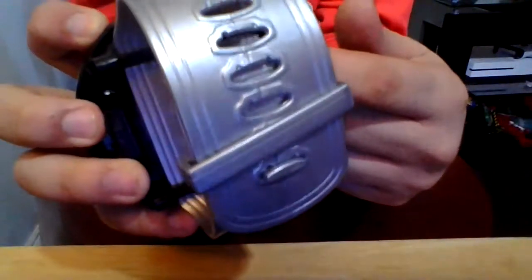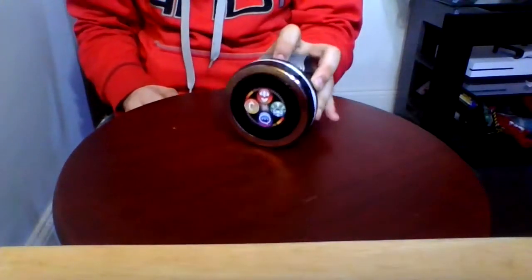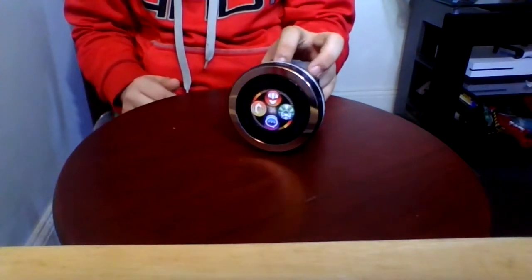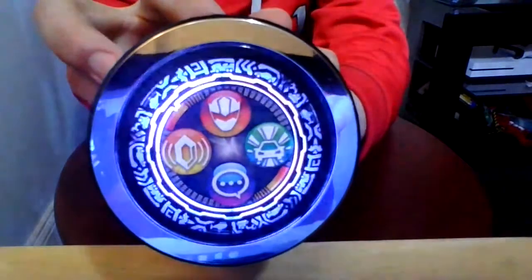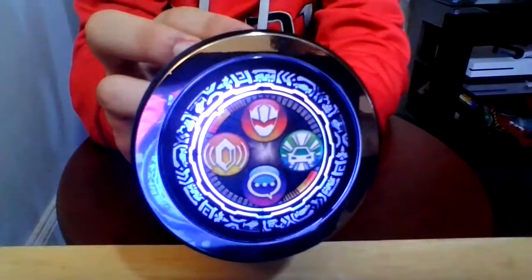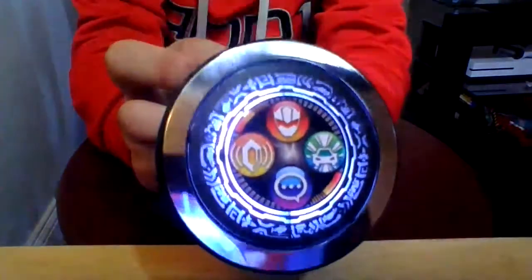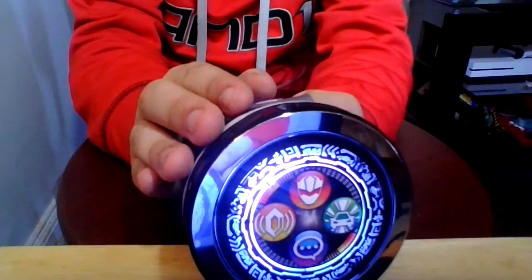On the first strap is the battery pack — it takes three AAA batteries. There's also an R switch right here. To turn it on, you get the confirmation lights and sounds. It will announce its name and the light will stay on for a little while.